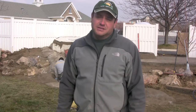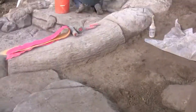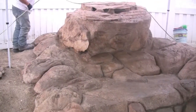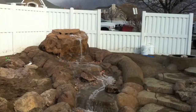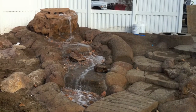We're almost there. We're going to tent it this afternoon, warm it up a little bit, get some color and sealer on it. Might even get some water flowing. Stay tuned.